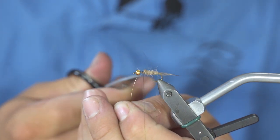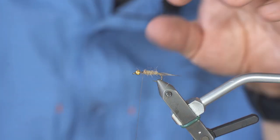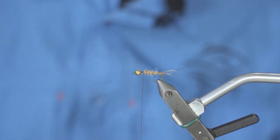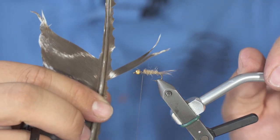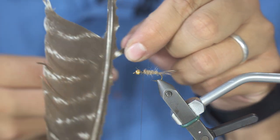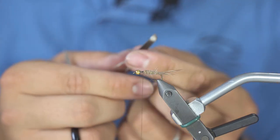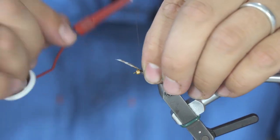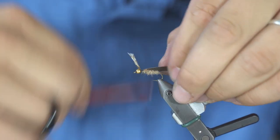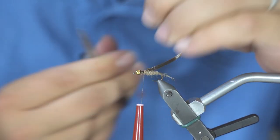If you don't have carbide scissors, don't cut the wire with them — but I do have carbide scissors so I can. Next, take some turkey wing that is also included in your kit and attach it to the back of your fly, right on top of the hook shank.